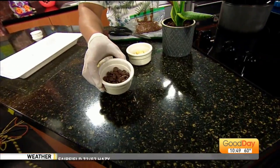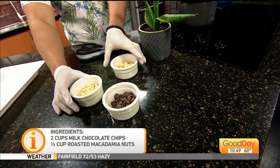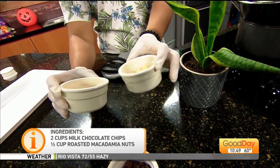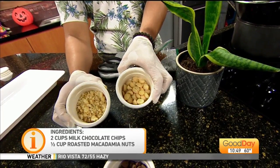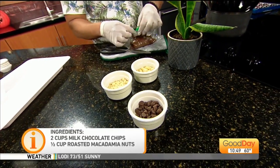All you need is two ingredients — about two cups of chocolate. I chose milk chocolate, but you could use whatever you want: dark chocolate, white chocolate. And then macadamia nuts — about two cups or so. I have some whole and then I crushed some others in a zip-lock bag.